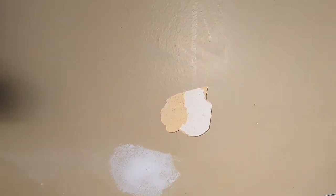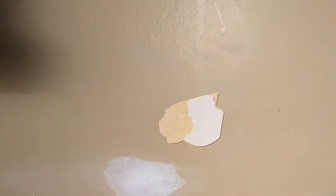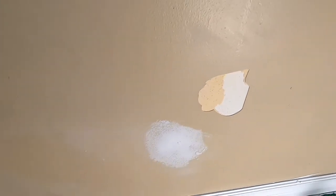Alright, so this is going to be just a short little video and I'm gonna show you how I fix peeling paint. If you've ever encountered this in your own home or wherever, you can get a little damaged spot like this and the paint can just keep on peeling.